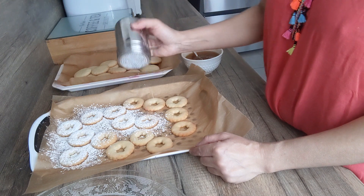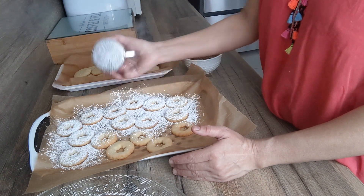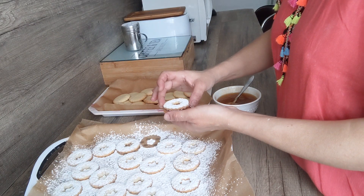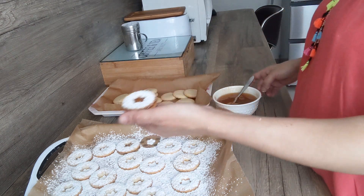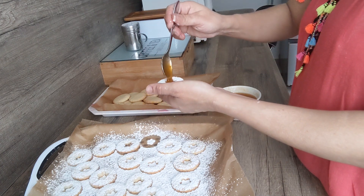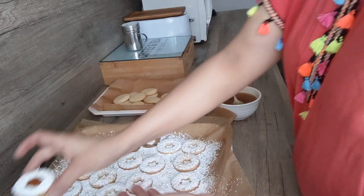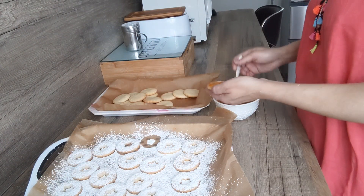Donc je vais venir saupoudrer mes sablés. J'ai un saupoudreur de sucre glace. Qu'est-ce que ça donne. J'ai mis de la confiture et je rajoute un petit peu par-dessus.